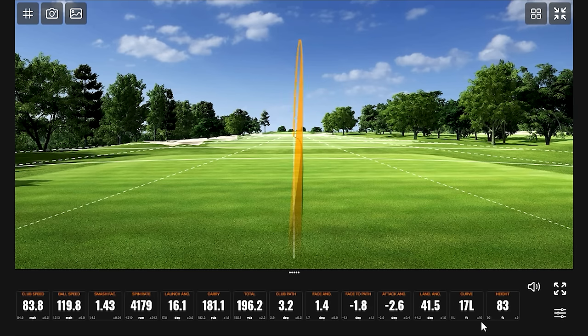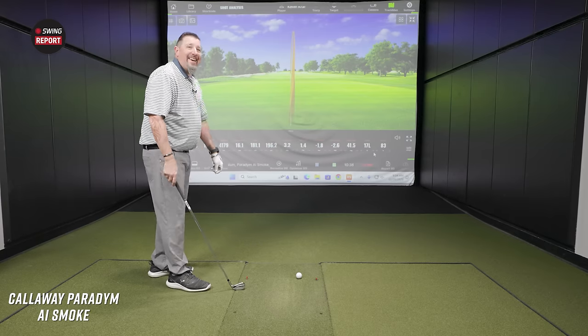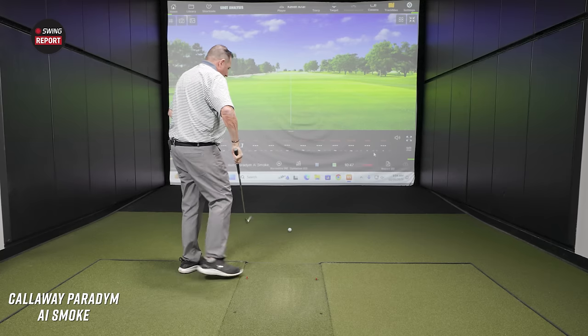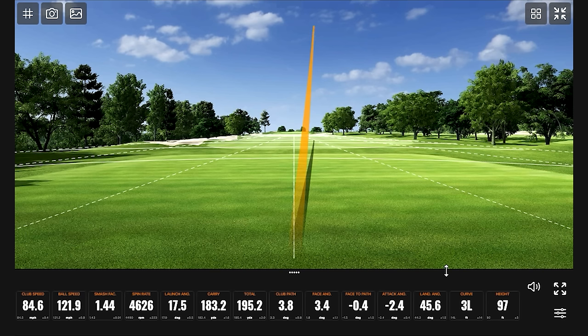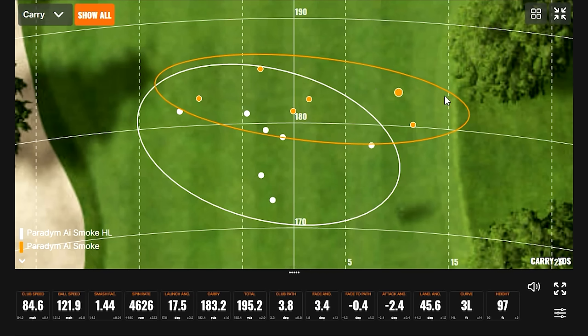Didn't really lose anything. A little trajectory and a little bit of landing angle. What's funny is the smash factor was still 1.43 even being a little thin. Every shot has seemed to be just over 180 carry — that does seem to be the case. They're all right there — six shots, let's hit one more so we've got seven of each.